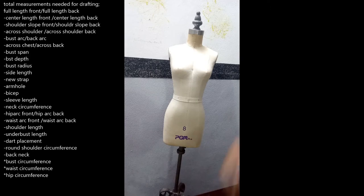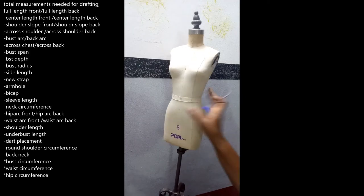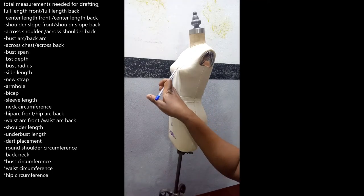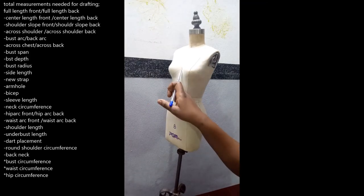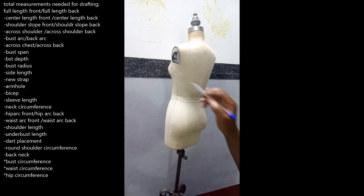An arc is just a segment of a circle. Because your bust is on this level and we want to measure the bust circumference, the bust arc is just a segment of that. Since we work on half of the front, the bust arc runs from the center front over the bust apex to the side line. The back arc is the opposite — from the center back running horizontally to the side line.